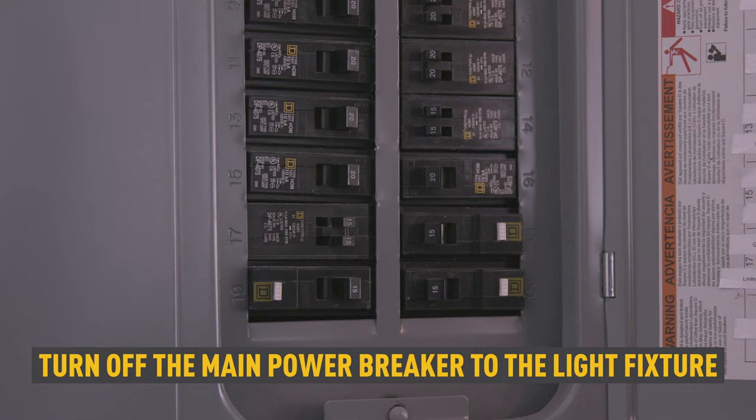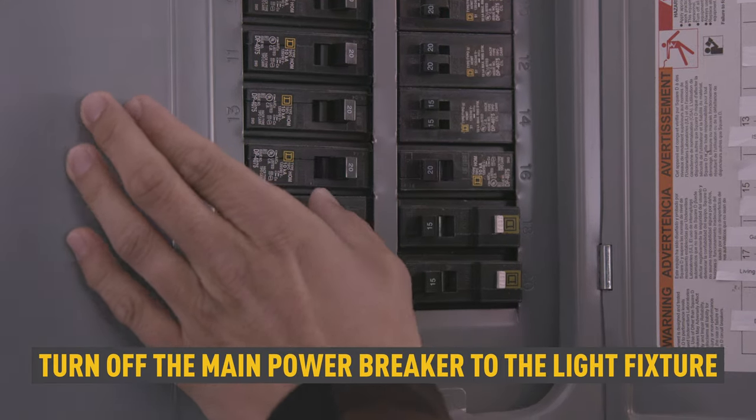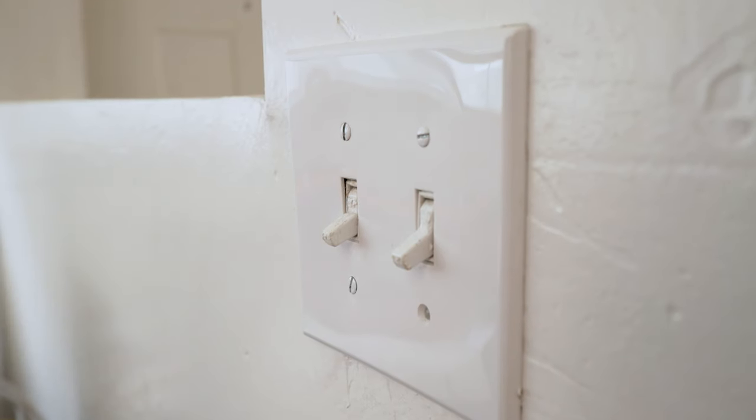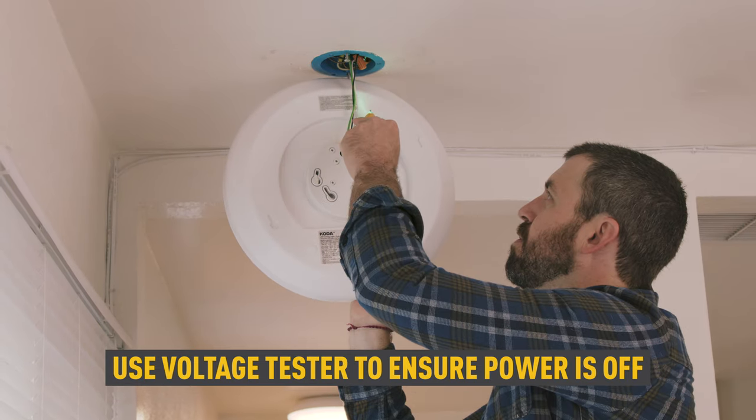Turn off the main power at the fuse or circuit breaker before installing the light fixture or making any electrical connection. To be sure the power is off, use a voltage tester.